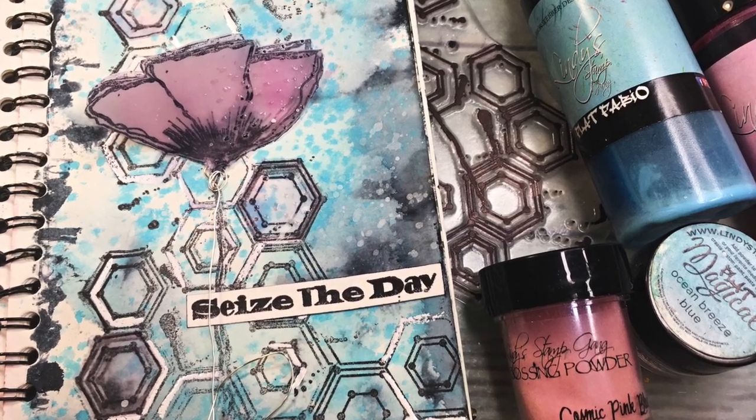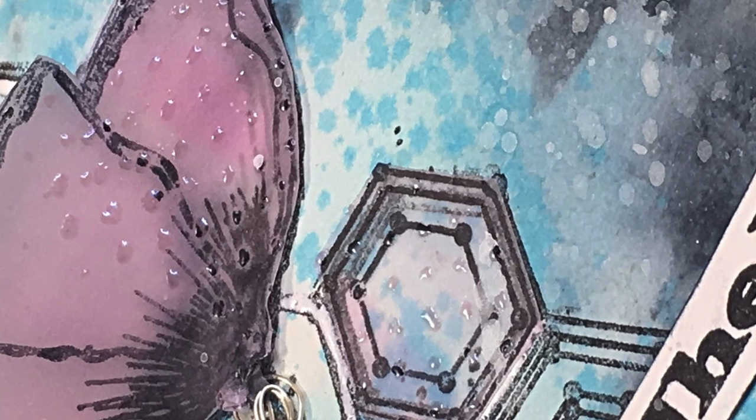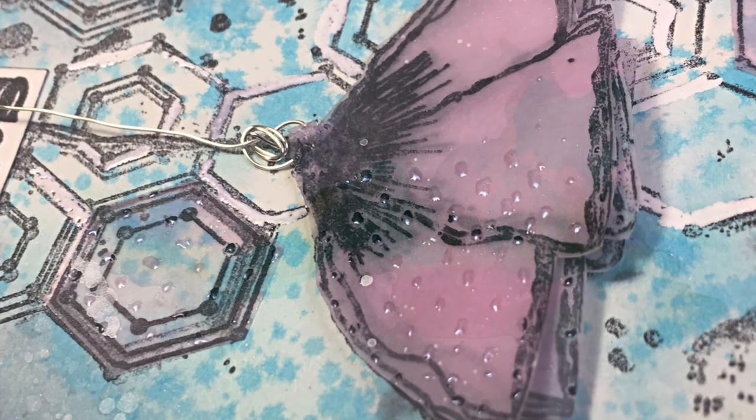Hi everyone! It's Asia here, Lemon Creation, and today I would like to show you how to add paints and embossing papers to the tracing paper. And I'm Amelie and I will help my mum.